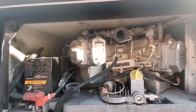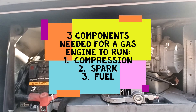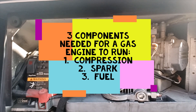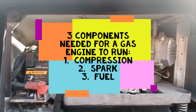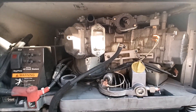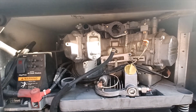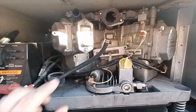The three components of an internal combustion engine are spark, fuel, and compression. I know the generator has compression — this is a two-cylinder V-twin. So the first thing I went to check was fuel: I took the fuel line off and we had plenty of fuel pumping out. It has a little electric fuel pump on it and we had plenty of fuel coming out, so no issues there.